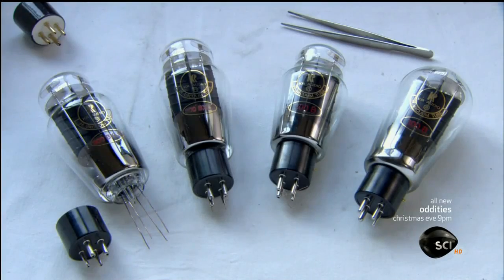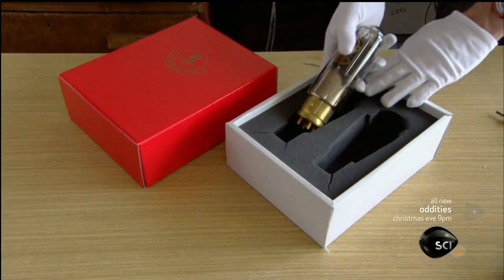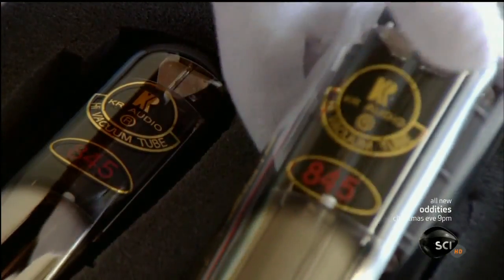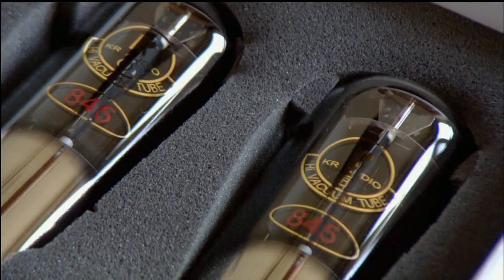Finally, they connect the protruding wires to a plastic plug-in base. There are subtle technical differences between tubes of the same model, so the factory tests each tube, then matches pairs with similar performance features. This ensures they'll amplify sound evenly.